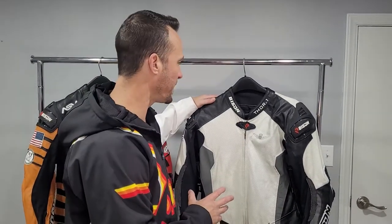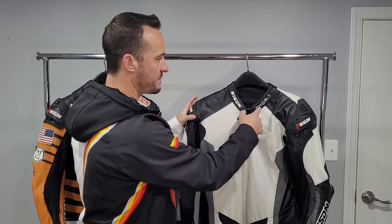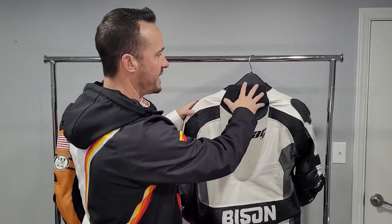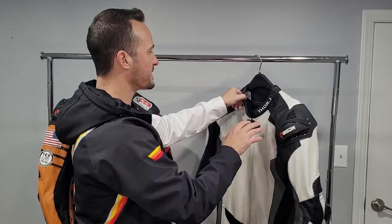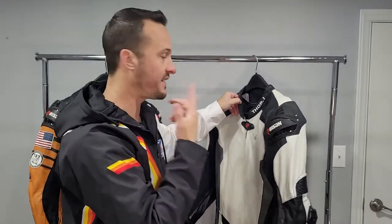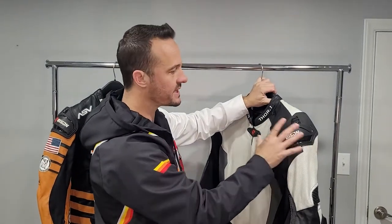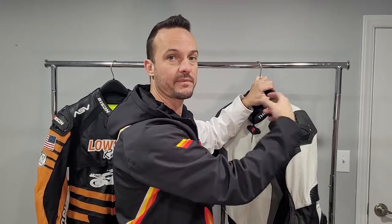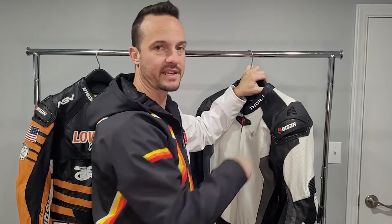Let's talk about the outside construction of the Thor 4.1. Starting at the top, you have a neoprene collar with rubberized Bison branding and a rubber zipper bridge with velcro. Flip around to the back and you'll find Cap Protect Kevlar as well as neoprene on the back of the neck for comfort. That neoprene is also on the inside of the collar to prevent chafing. On the outside of the shoulders you have rubberized and plastic shoulder protectors, which are there to protect the seams at the shoulder from slide damage and from coming apart.